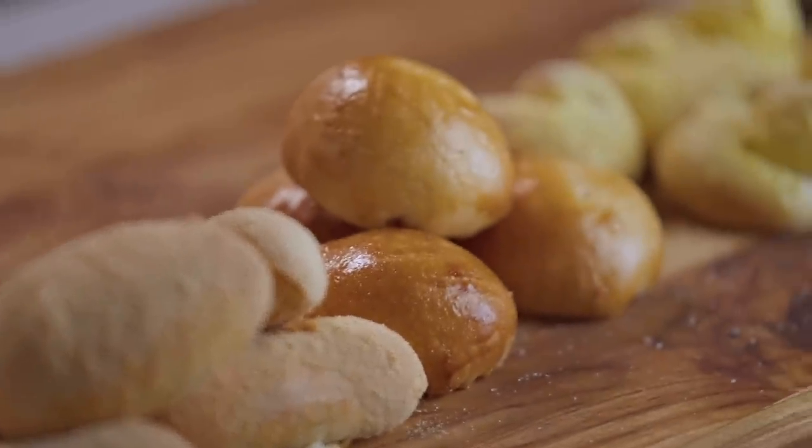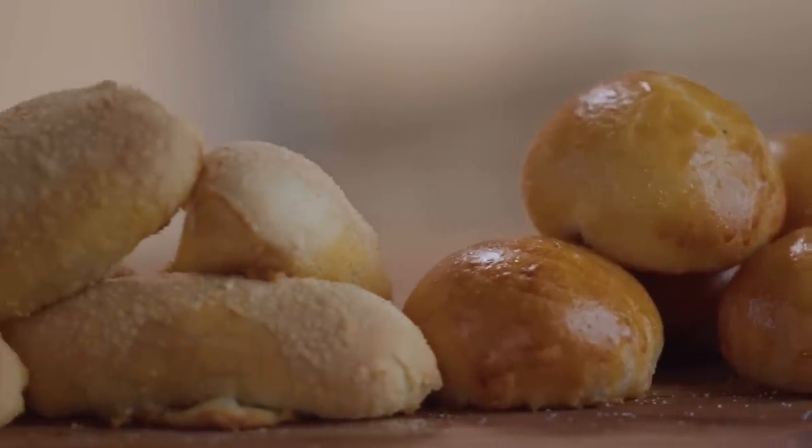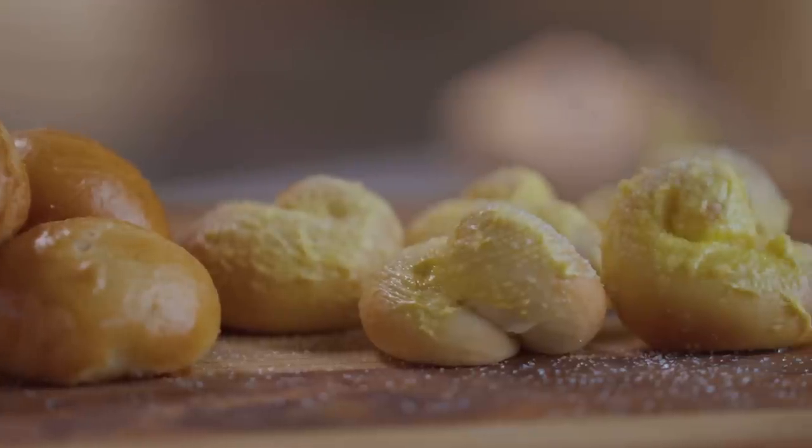So the first one would be Spanish bread, pan de coco, and then the panaderia-style ensaimada. It's not like the usual ensaimada that we know with cheese or a lot of toppings. This time it's just the regular dough — we'll brush it with butter or margarine, and then slather with more margarine and sugar.